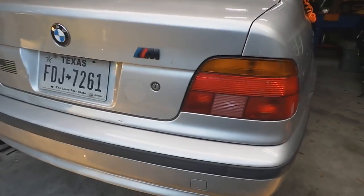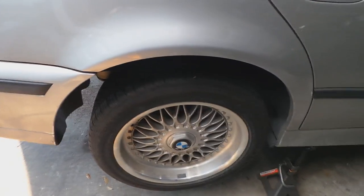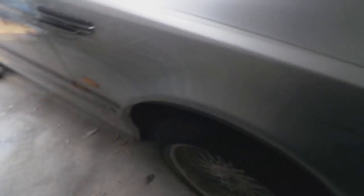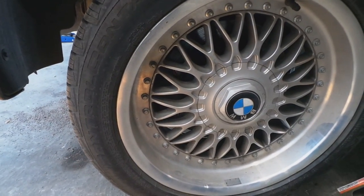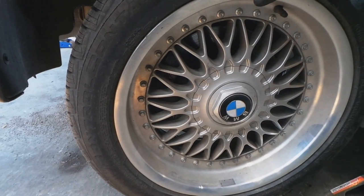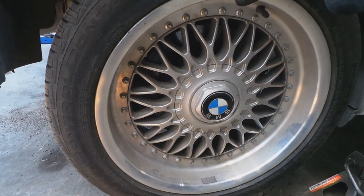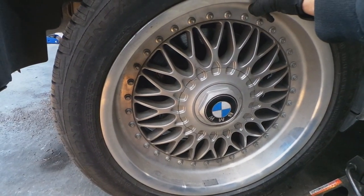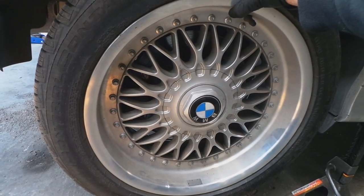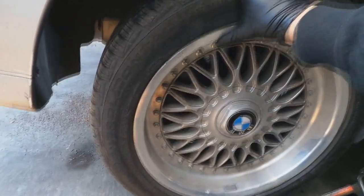This is the E39, 2005, M package, it's a 2.8 liter. Built these headlights from scratch, pretty cool thing. The problem is very common for these higher mileage Beamers, happens on different models, not necessarily this one. This one has 155,000 miles, and it's basically this — when you drive, you hear this.